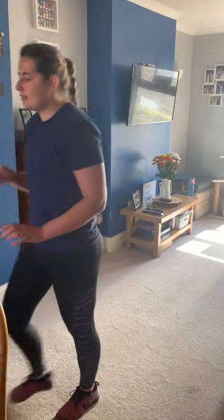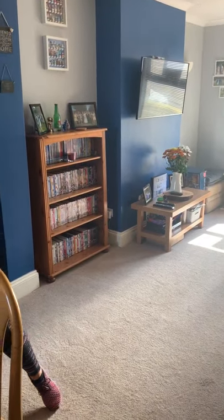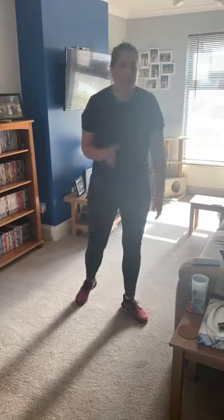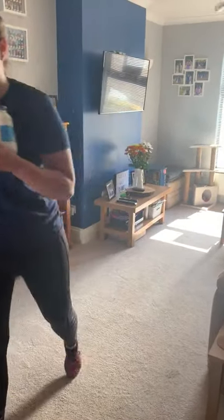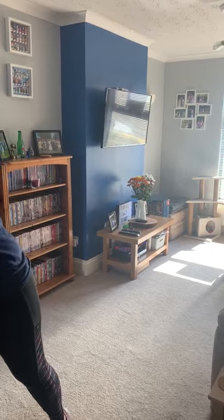In school we've looked at bicep curls. The hammer curl is similar, except instead of curling straight up, we're going across our body — going more into the middle and crossing over. I've got a can, a jar, and a bottle of squash. If you've got weights even better, but we have to make do. So we're going across here and up this way, keeping it nice and controlled.